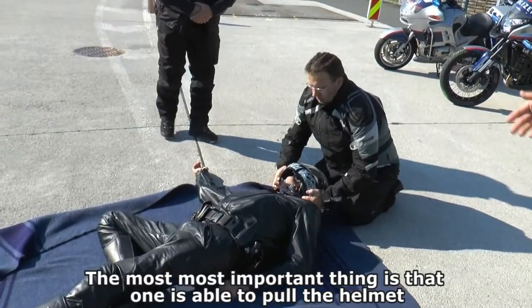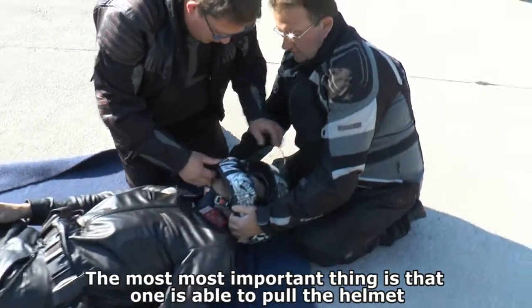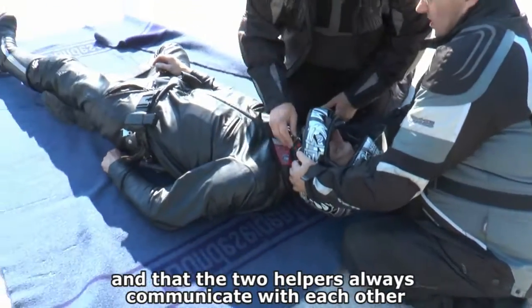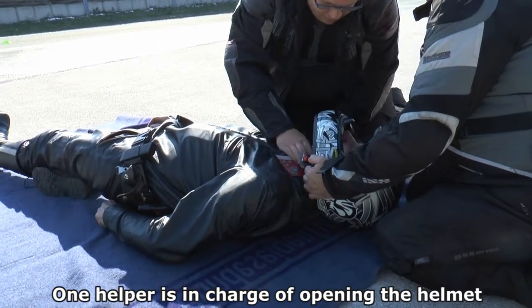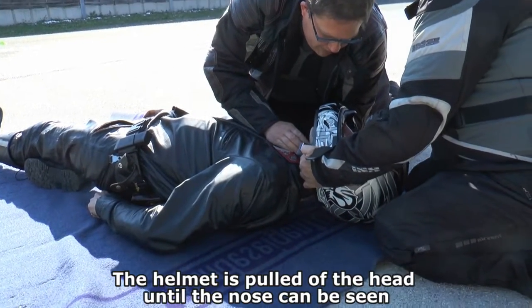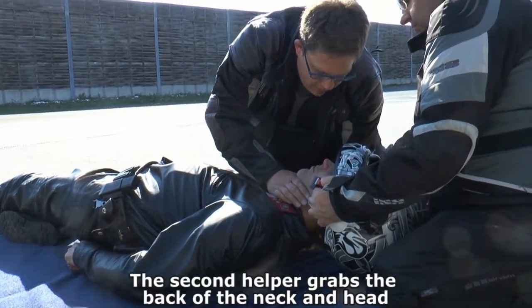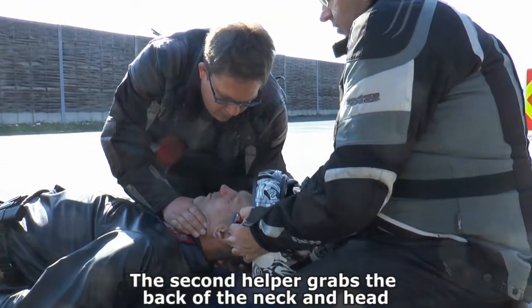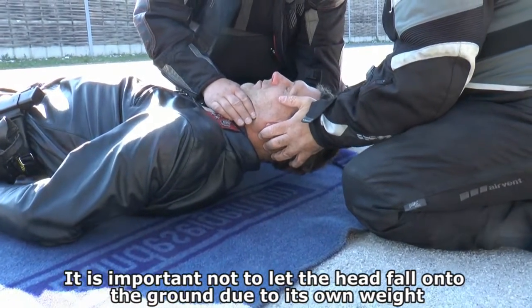Das Wichtigste dabei ist, dass man einen leichten Zug auswirkt an dem Helm. Dass die beiden immer miteinander sprechen. Der eine ist zuständig dafür, dass der Helm öffnet. Dann wird der Helm abgezogen, bis man die Nase ungefähr sieht. Die zweite greift dann unten hinein. Stabilisiert den Kopf. Wichtig ist, dass der Kopf dann nicht auf den Boden fällt.